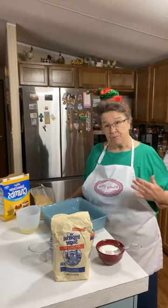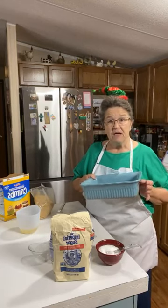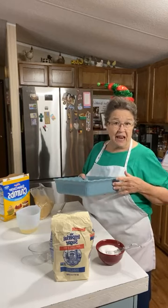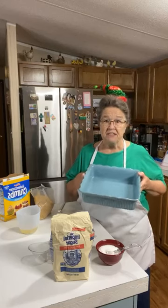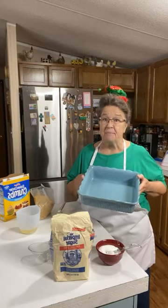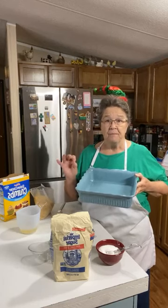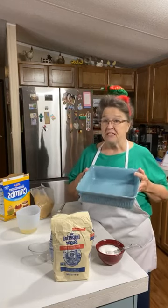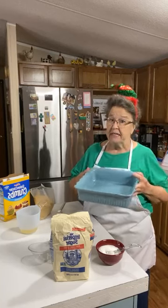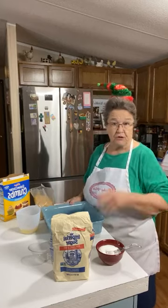The best way to make a pretty presentation is to use a clear Pyrex dish when making this dessert because it shows it in layers. But I wanted to use this 9x9 because of the size. You can do this in any pan dish you want - you can do it in a 9x13. But doing it in this smaller one, I'm using the same recipe as if it was in a 9x13, so it's going to make it thicker - a thicker slice whenever you go to serve it.